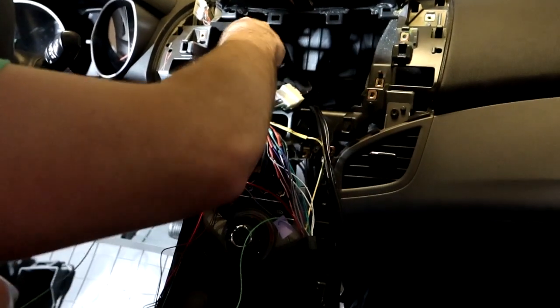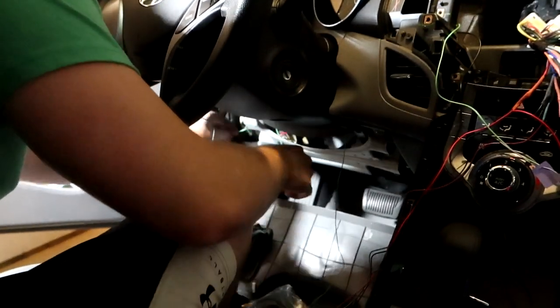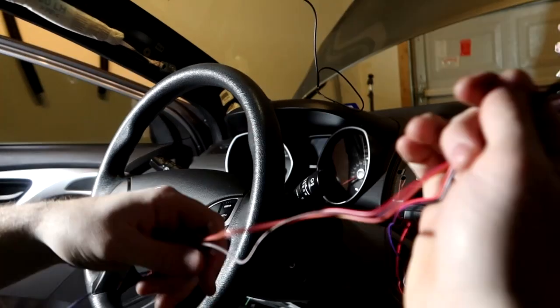We'll feed this wire down here since it's going over to the fuse box to connect to the parking brake circuit. There are wires going everywhere right now. The connector for the microcontroller we'll tuck away for a later date — we're not worried about that today.